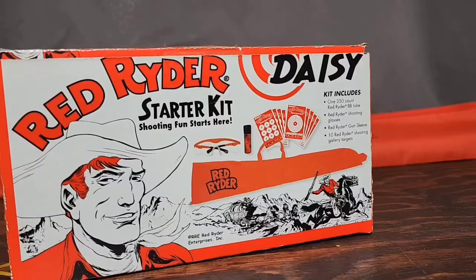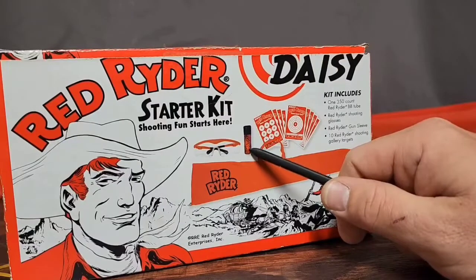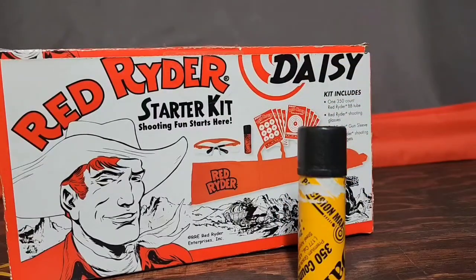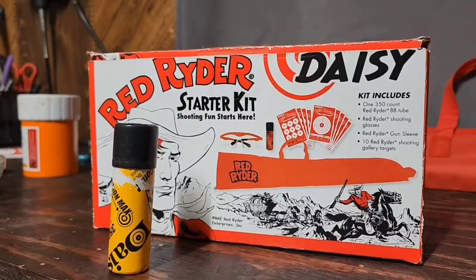This was a personal letdown for me when I unboxed this. I like to collect stuff, and what immediately caught my eye was the iconic Red Rider bullseye — the red and black BB tube. But I didn't get that; I got the regular box instead. Looking around on YouTube, other Daisy Red Rider Starter Kit videos do show the red tube, so it really is a gamble if you want that iconic red tube — how many boxes you'd have to buy to get one, God only knows.